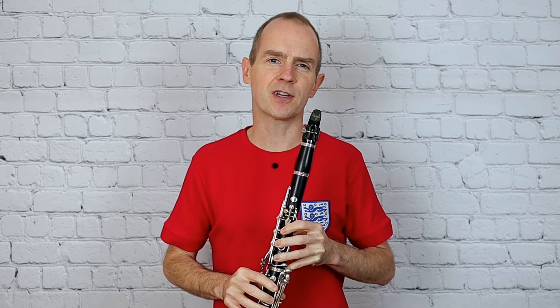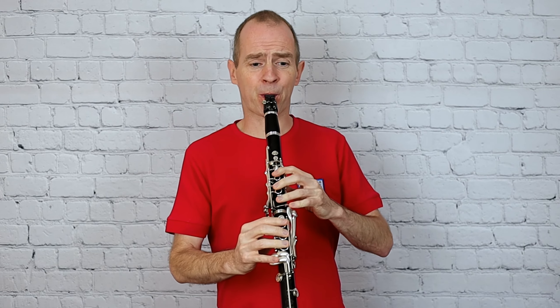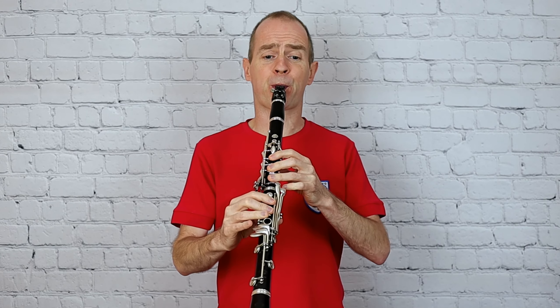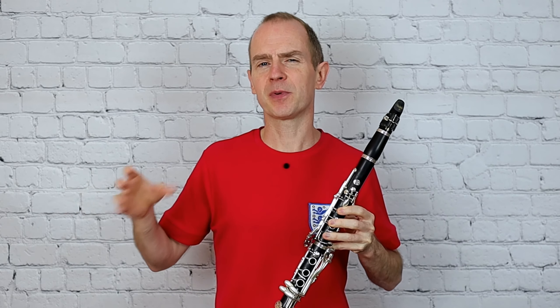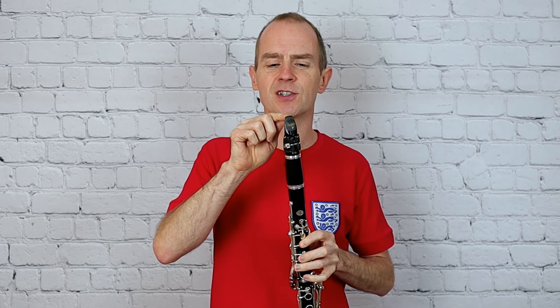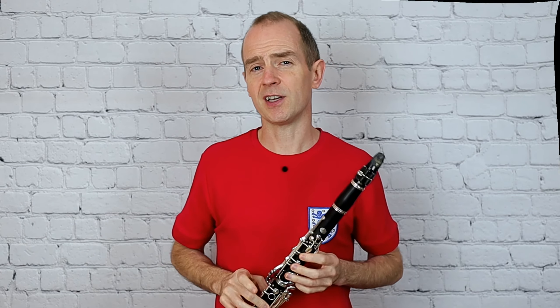Give each note its full length but still do the tonguing as marked. That's quite a good little thing for young players to practice. You're still playing fairly legato, making a nice consistent sound, but you're still tonguing the notes — so just synchronize the tonguing action carefully with the finger change.